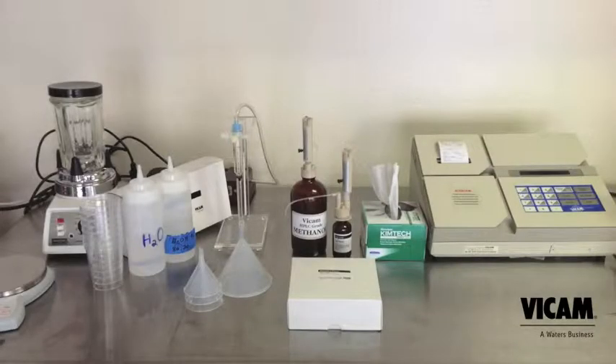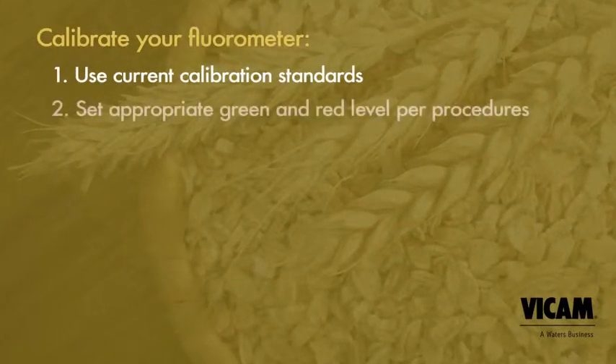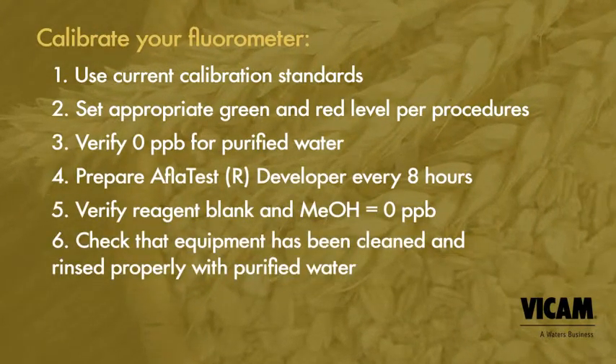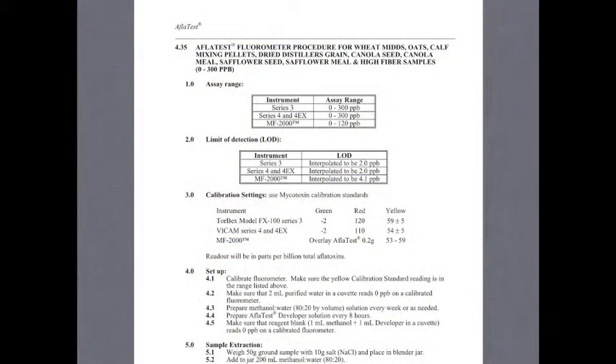Prepare your lab area, calibrate your fluorometer, and prepare your 80-20 mix of methanol and water. Prepare your AflaTest developer per the instructions on the bottle. Developer is good for 8 hours. Be sure that your fluorometer has been calibrated to the proper red and green calibration settings and tested with the yellow standard.